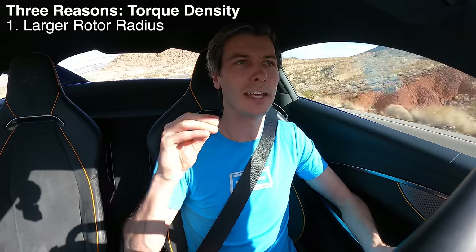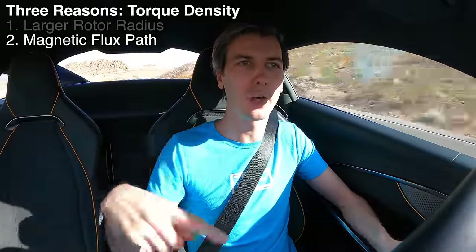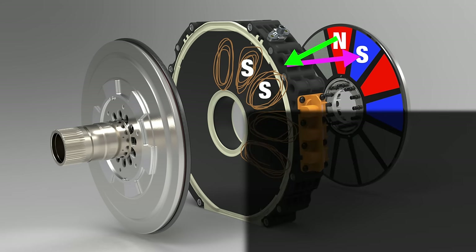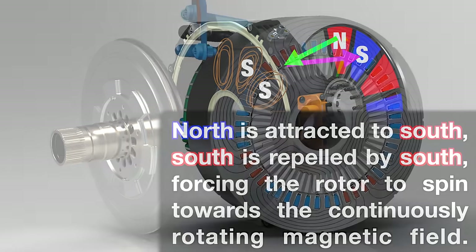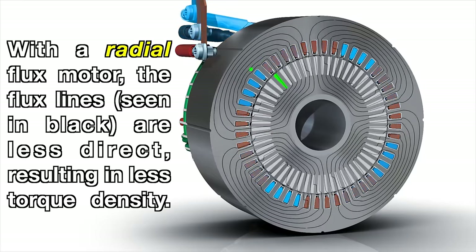The second reason is that your magnetic flux has a very simple, short path. The magnetic flux — that force created when current flows around a copper winding — creates an electromagnet, and the path for that flux to attract itself to the magnet is very short and very direct in the axial flux motor. Because of that direct path, you have a torque advantage: you don't need as much iron to create the same force, so you can remove weight or, at the same weight, create more torque.